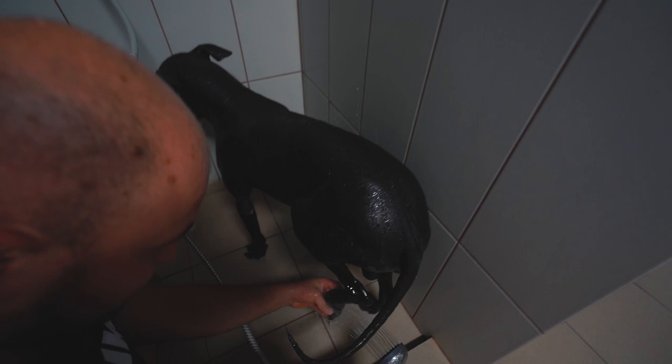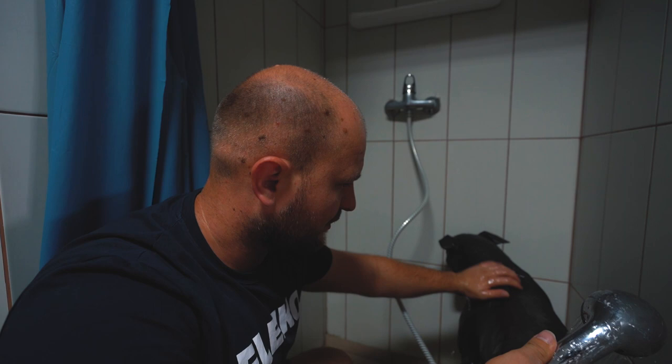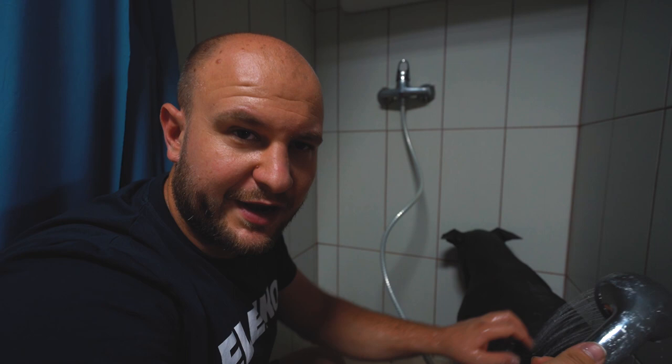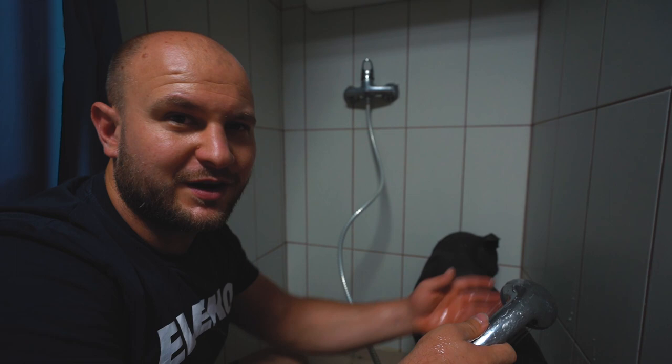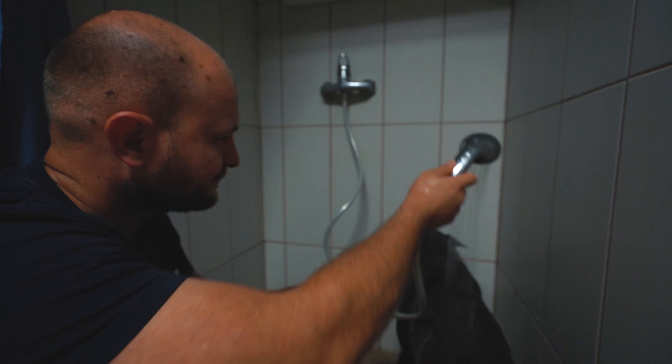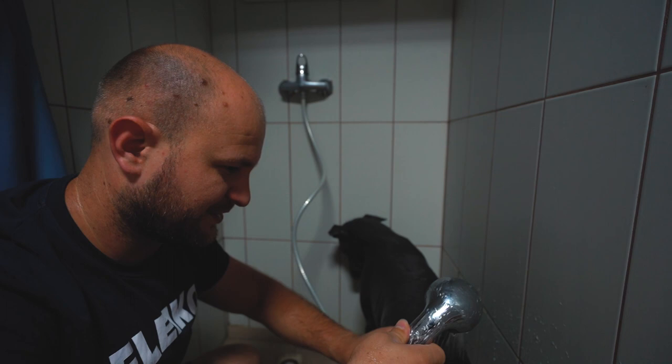He already knows he has to lift his legs. I don't know how to make my dog love water more. I have three dogs and all of them have grown up together. The girl loves water a lot — every time I take them to the forest she enjoys playing in the water. But both boys just run away every time they see water. Even though he's a good dog and doesn't try to run away, he still doesn't enjoy water much. But we have to take a shower no matter what.